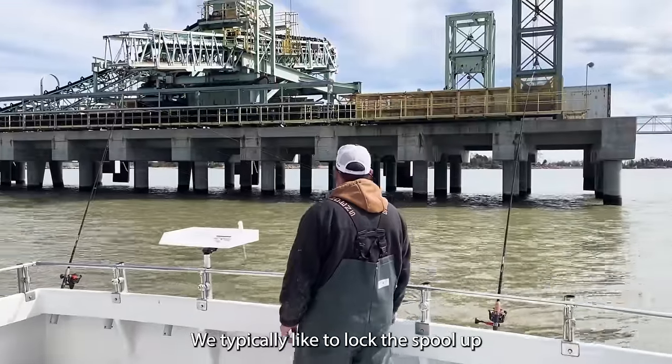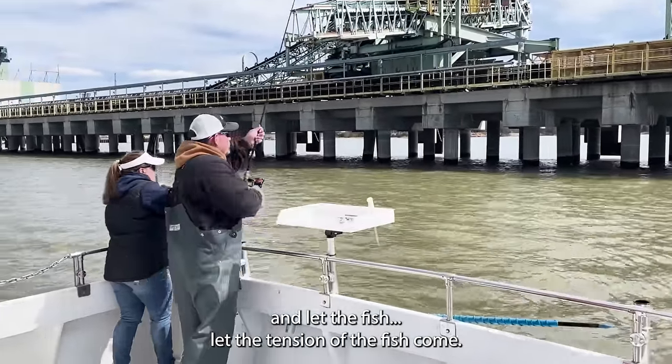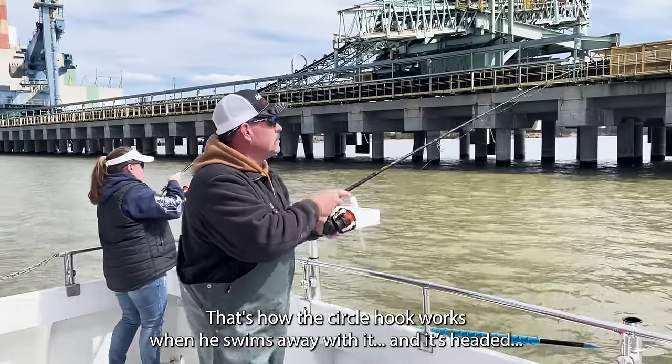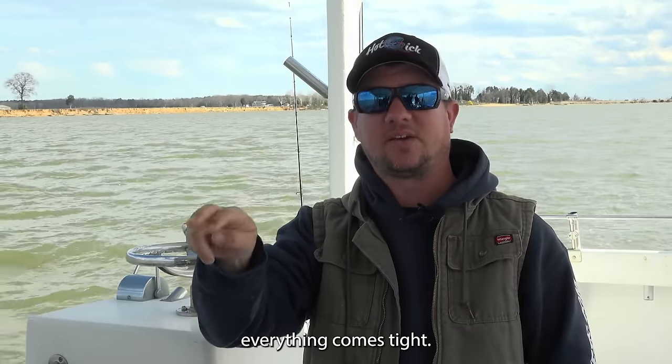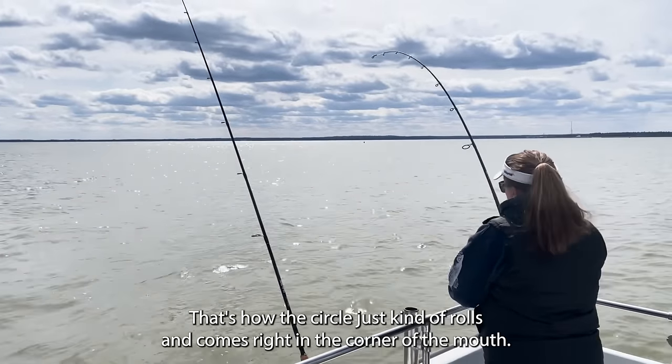We typically like to lock the spool up and let the tension of the fish come — that's how the circle hook works. When he swims away with it and everything comes tight, the circle just kind of rolls and comes right in the corner of his mouth.